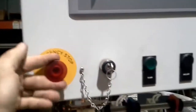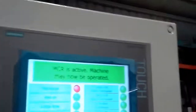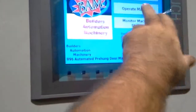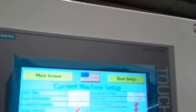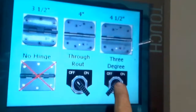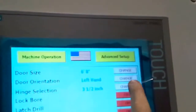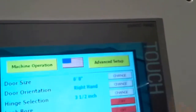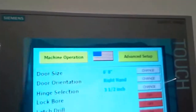First thing we're going to do is, just like the loader, we're going to reset the alarms and turn the machine on. We're going to go to machine operation. From here you can see how the machine is set up. We're only going to do the hinge prep. I'm going to show you that we are currently in 3-degree, 3.5-inch hinge. I'm going to go ahead and change it to a right-hand door. You can see that was done pretty quick. We're going to leave 6.8.